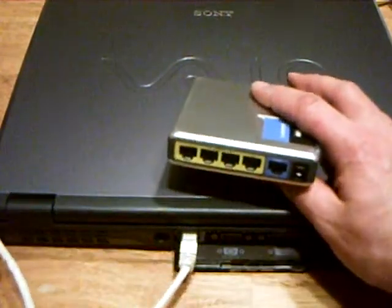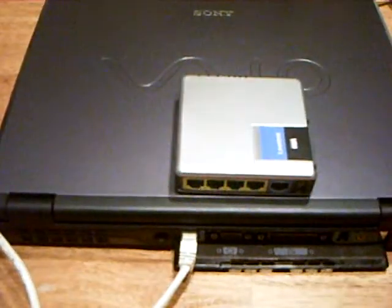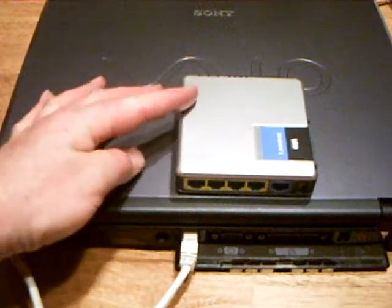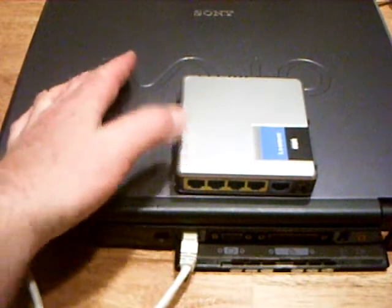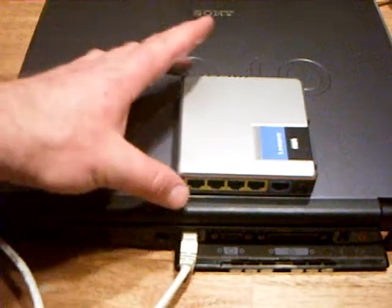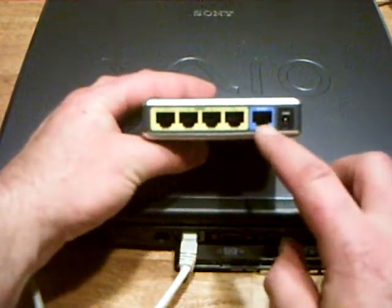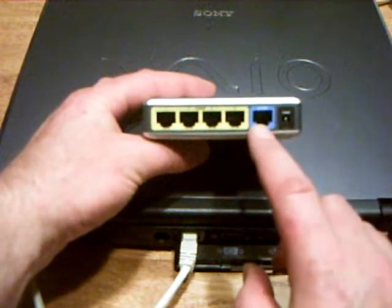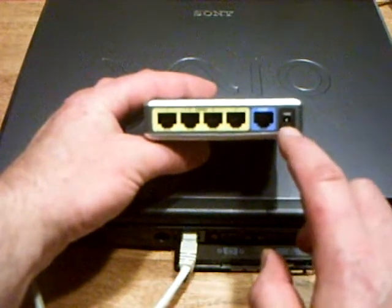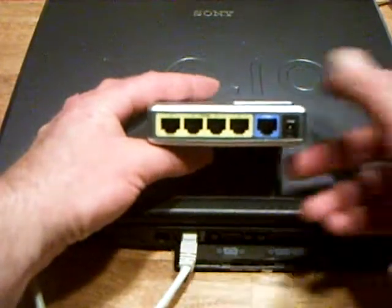This is your typical SOHO router. It's a multi-function device, so it works as a Wi-Fi access point, a switch, and a router all at the same time. This one does not have a modem in it, so you'll see it has an Ethernet connector to go to your DSL or cable modem. Here's the power connector, and here's a four-port switch.